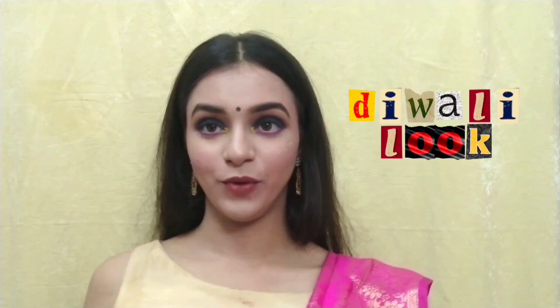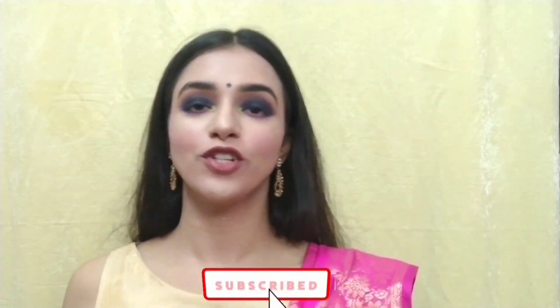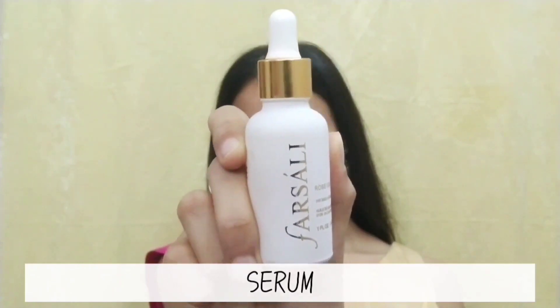This video is a makeup video — I did this Diwali look. If you want to know how I did this look, you can watch my photo video. So let's get into the video.